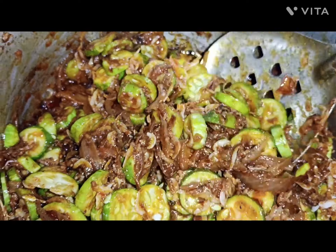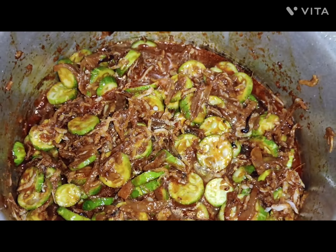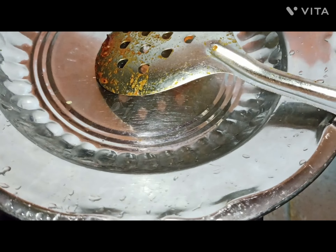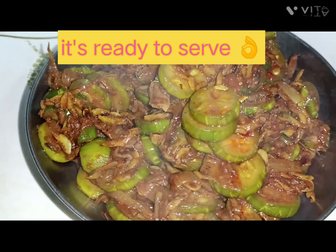Now put one glass of water. Keep for 10 minutes on slow flame. It's ready to serve.